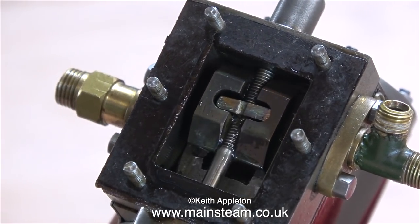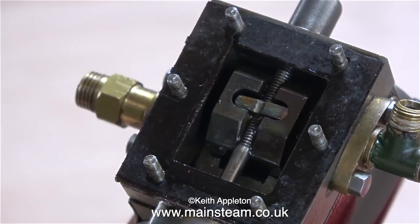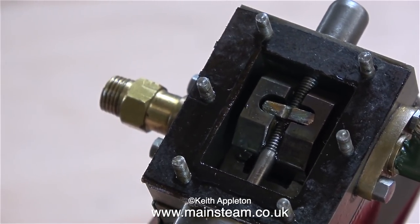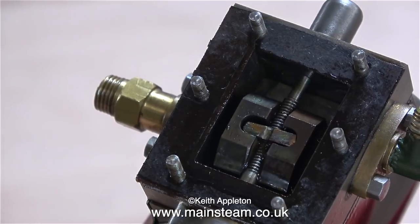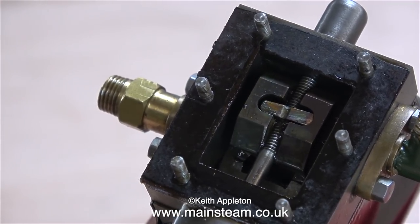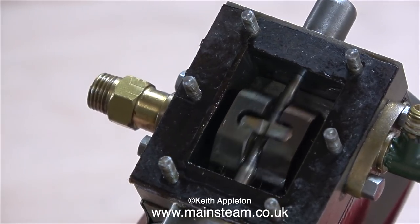Inside the steam chest is a gunmetal slide valve, which controls both the admission and exhaust of the steam. The driving bar looks to be a slack fit on this valve, and it's supposed to be. The slide valve needs to float freely in the steam chest — it's only the pressure of the steam that holds it in position.